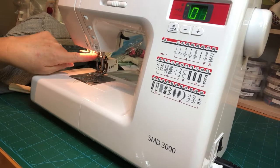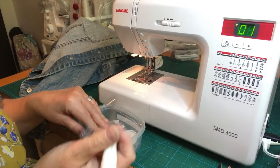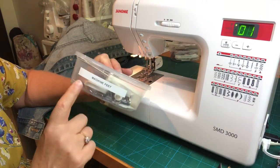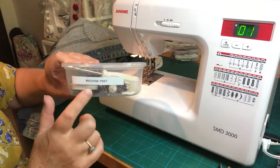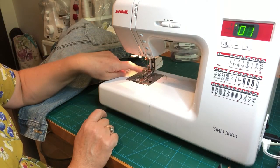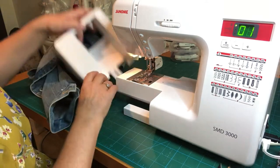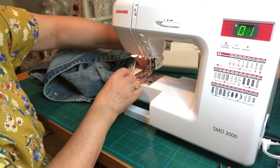Tighten it up by hand first and then use your screwdriver to make sure it's nice and tight so it doesn't wobble while sewing. We're all ready — jeans needle in, walking foot on, mustard thread loaded. Let's see if the sleeve will fit over the free arm. I'm going to remove the extension table — might we be lucky? No, so I'll have to put it back on. Sometimes the cuff fits over the free arm and you can sew it in a circle, but this one's too narrow.